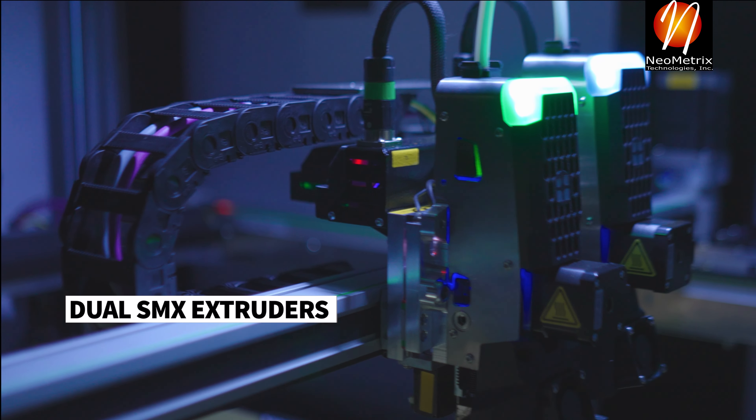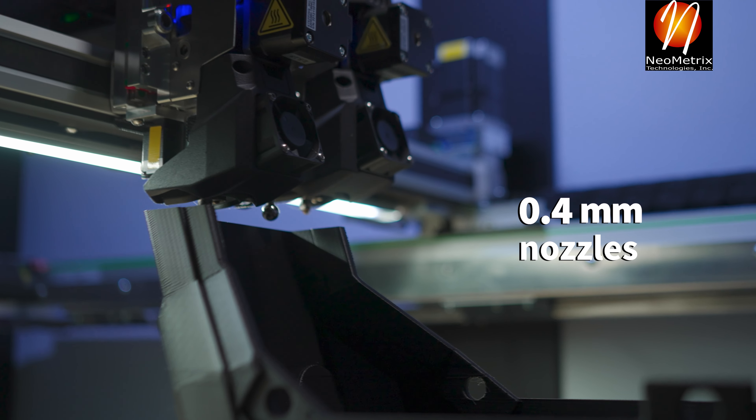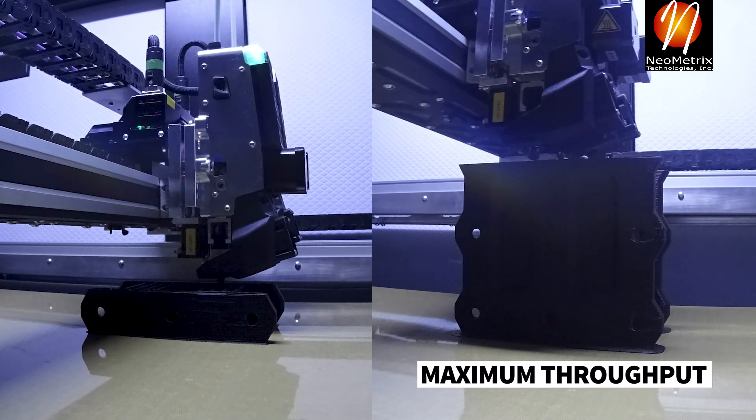VIO's dual smart manufacturing extruders use advanced sensors for superior monitoring and control. Equipped with 0.4, 0.6, or 1.0 mm nozzles for high-resolution printing or maximum throughput.